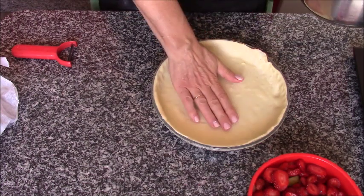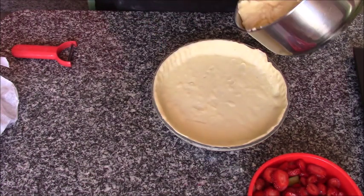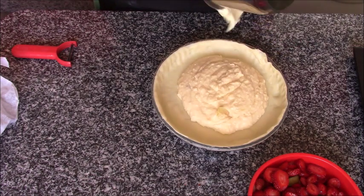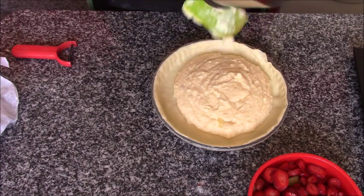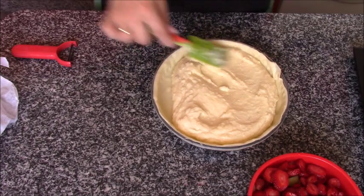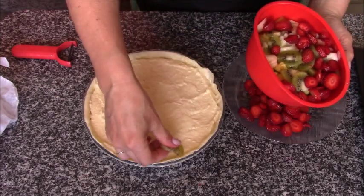Pues ya tengo la crema templada, casi fría. La voy a volcar de golpe en la tarta y la voy a repartir. Y voy a ir colocando ya la fruta por encima.